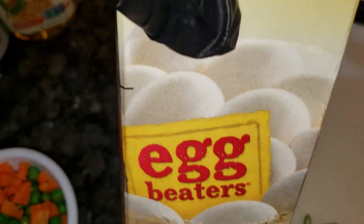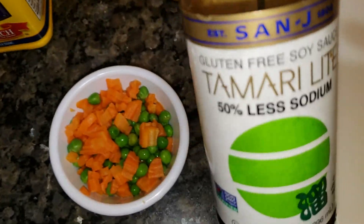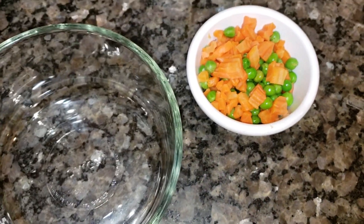We're going to use the egg beaters instead of the regular eggs. Sesame oil. Soy sauce, just the less salt version. Cornstarch. And I need black pepper or white pepper.